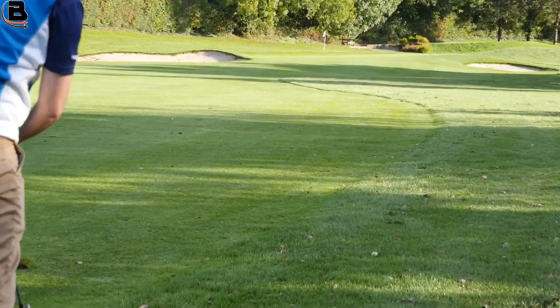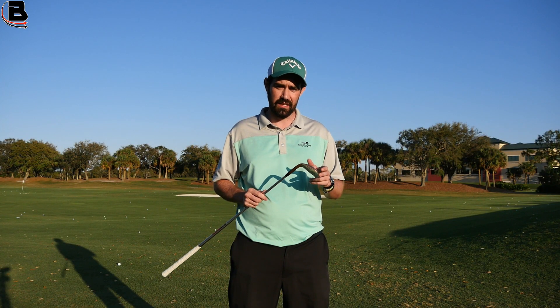So I was very fortunate — I had a lesson and stroke fitting for the Mac Daddy 4s from Roger Cleveland. He gave me some technical tips.